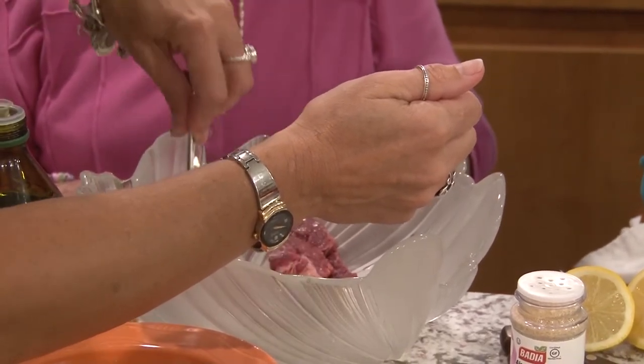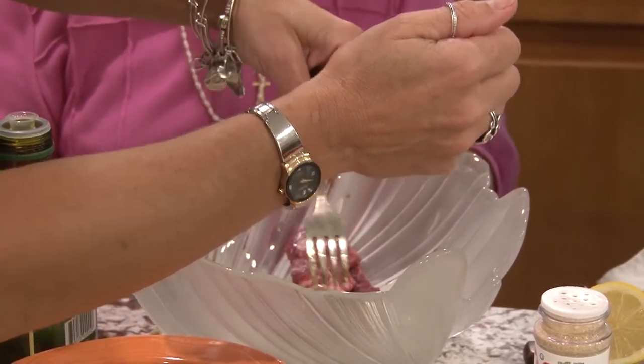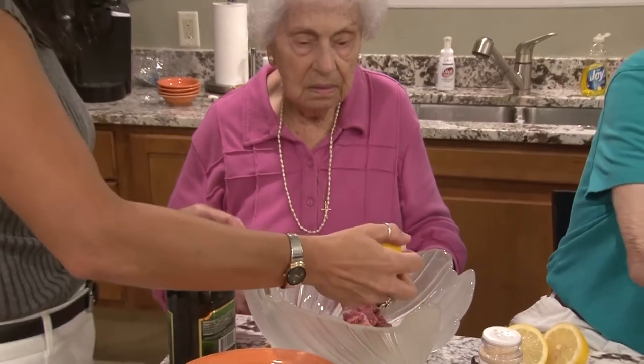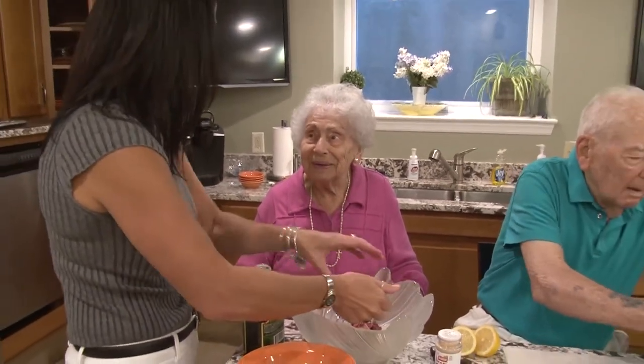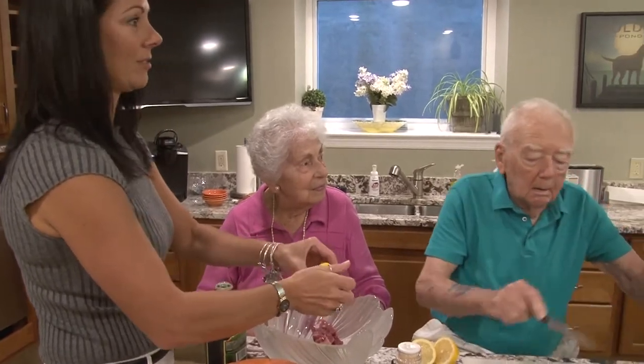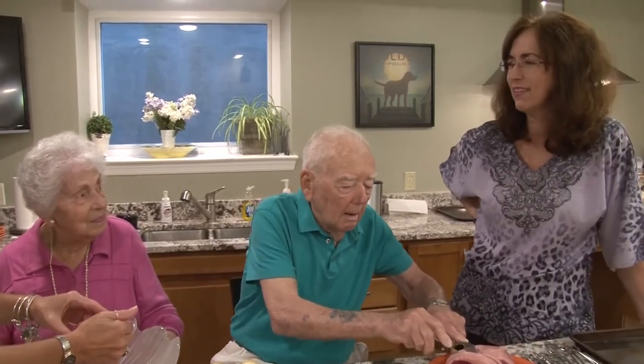Somebody will eat one of these lemon seeds and then they'll have lemon trees growing in their belly. I hate when that happens, especially with watermelon. They don't have seeds anymore - it's the genetically modified watermelons so kids don't get scared. Have you noticed? There are no seeds in the watermelon.